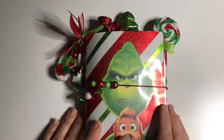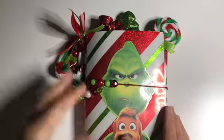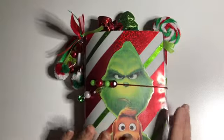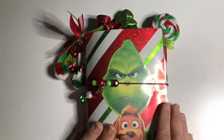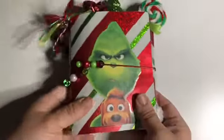I know I'm late, but this will be listed in my Etsy shop, and I only made one. Normally I make two of everything, but this time I only made one, so if you're interested in it, you've got to get it quick because it's only one.